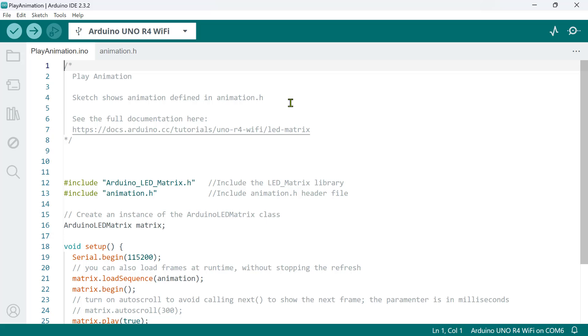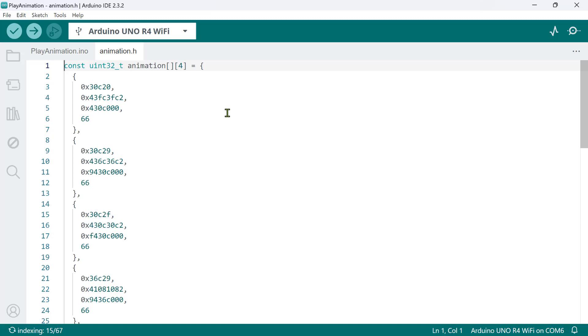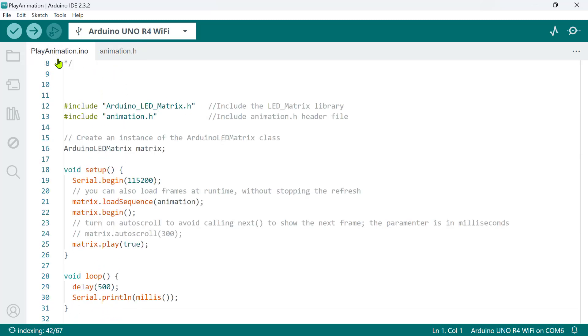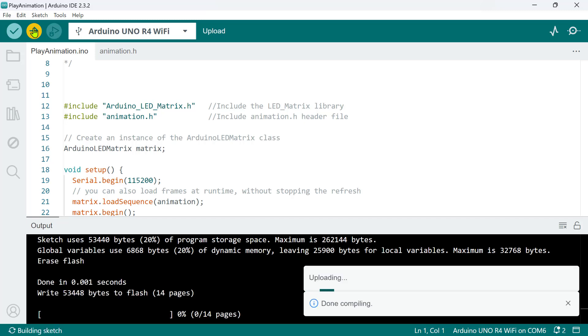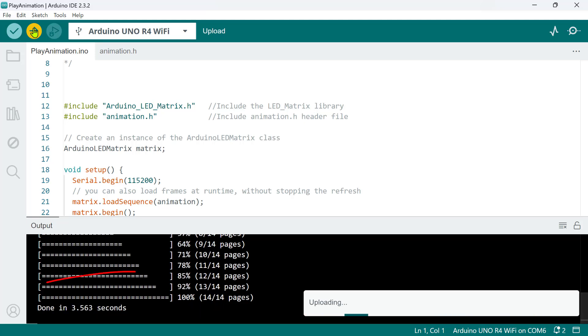Quick note for beginners: a sketch is what Arduino calls its program — it is written in a variant of C++, so some C++ knowledge is helpful. Make sure you've selected the correct board and port in the menu, then click the Upload button in the top left corner of the IDE. This will compile the sketch and upload it to your Arduino Uno R4 Wi-Fi board. If there are no errors, you should see a success message.